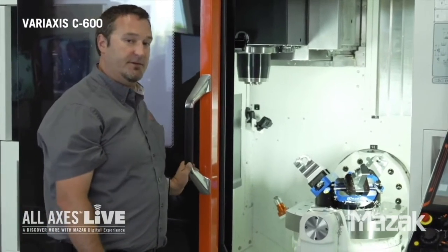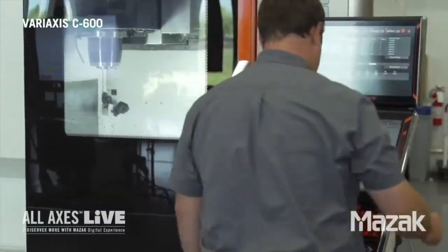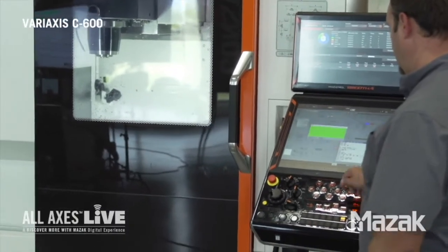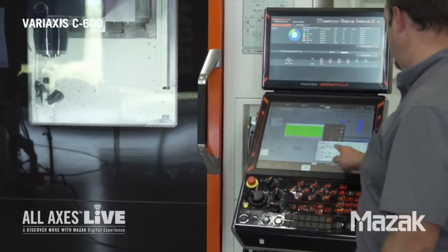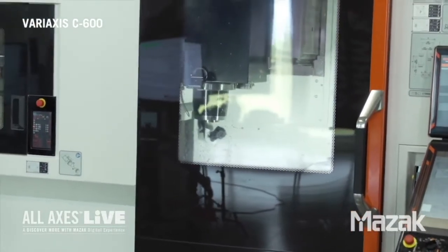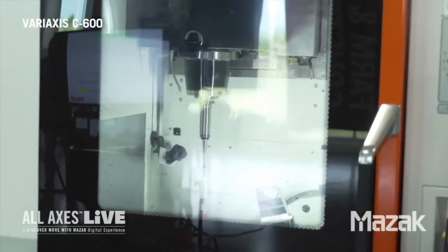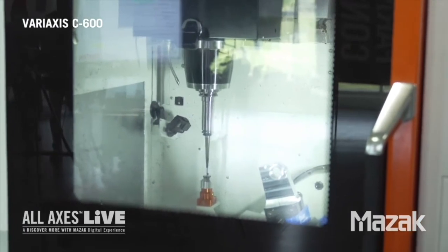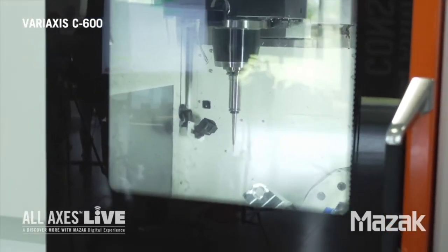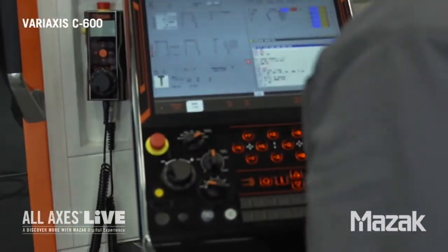I'd like to show you how fast we can set a tool on the machine using that LTS unit. I'm going to shut the door for safety, slide over, hit the door lock, go into MDI, and select tool measure auto. It's going to ask what tool number — I'll say tool 2, hit input, which puts the code into our MDI box, then hit cycle start. Now it's going to touch that tool off. The table will tip up to present the touch sensor to the tool, and it will automatically come down and touch it off. That data is now populated into our tool data.